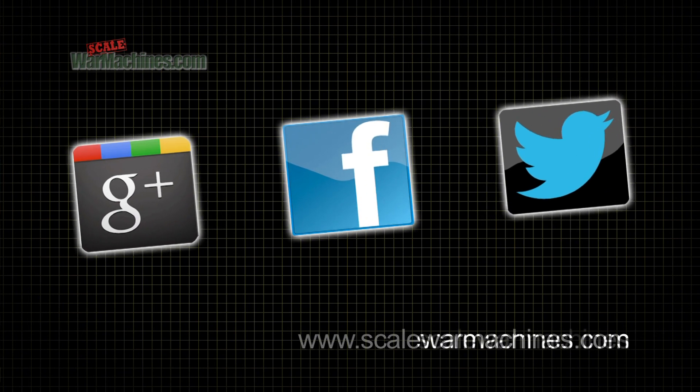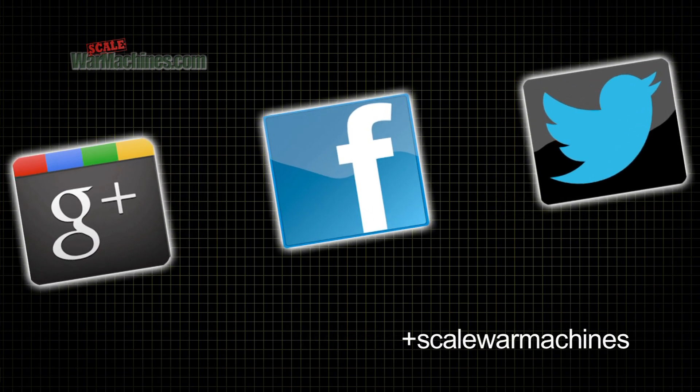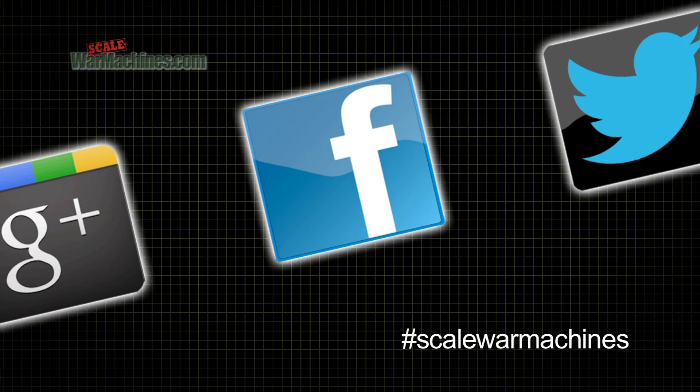There are more videos on the website and you can check out our Facebook, Google Plus and Twitter communities. Bye for now!